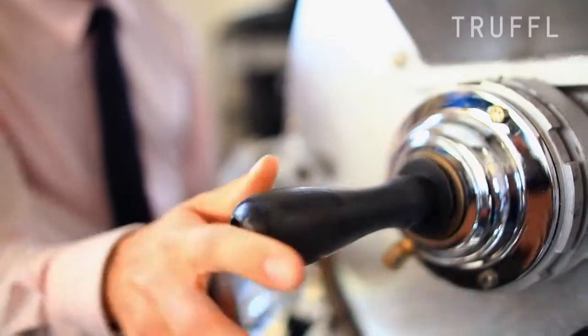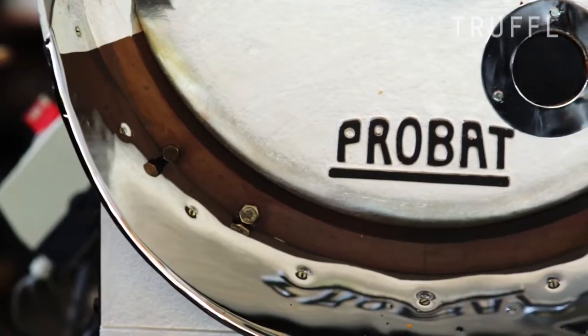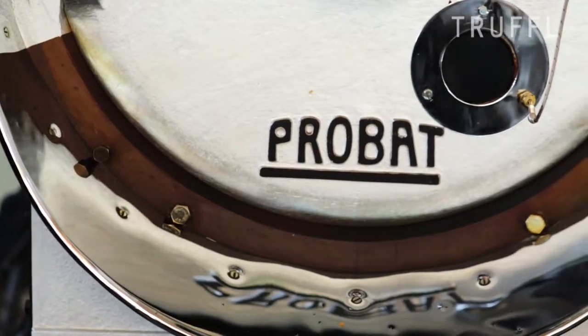My name is Chris Owens, co-founder of Hanson Coffee Roasters and director of coffee. The roasting process starts with a 1956 ProBat UG22, because in our opinion, that's the best coffee roaster that we can buy.